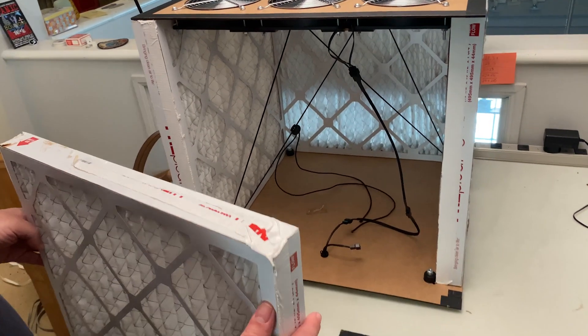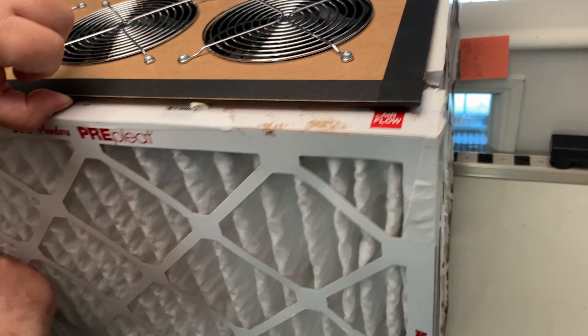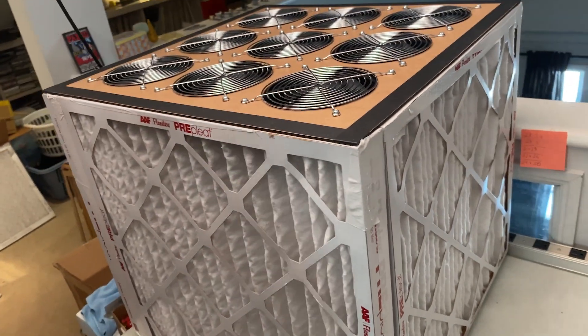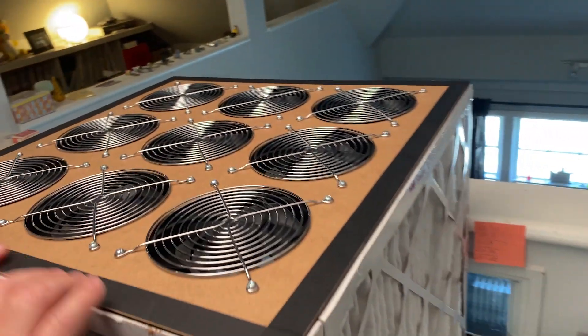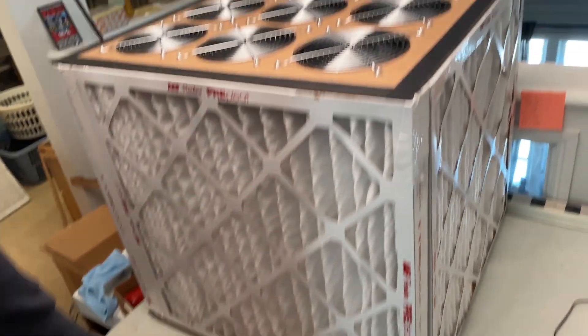Now you can add the fourth filter to complete the box. Always check that airflow is going into the box from the filter. It's a good idea to have the filter pleats running vertically to prevent sagging over time. Normally you would seal the filters with tape all along the edges, but for the purposes of this demonstration we are not taping them as they are getting reused later.